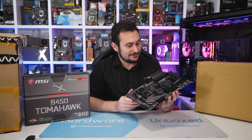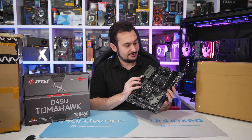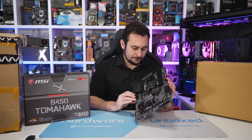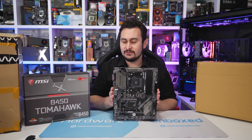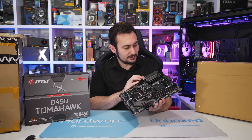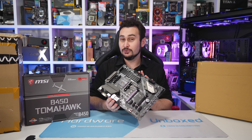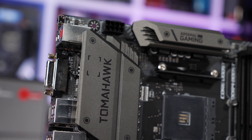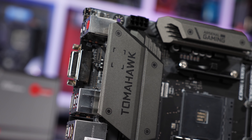A lot of you are interested in the VRM configuration — it is using a 2+4 phase VRM, so pretty skinny on the power delivery. You wouldn't want to overclock any Ryzen 7 CPUs on this board, but it should handle overclocking Ryzen 5 models like the 2600 and 2600X, say to 4.2GHz. That's something we'll look into when we test it in about a week's time.